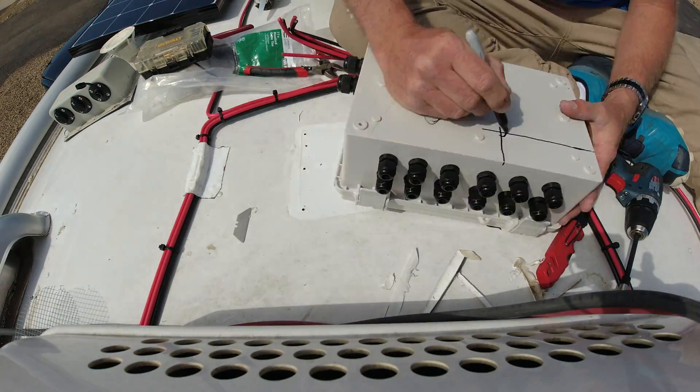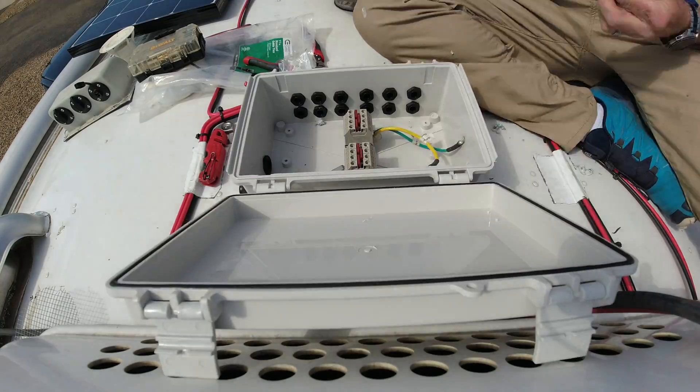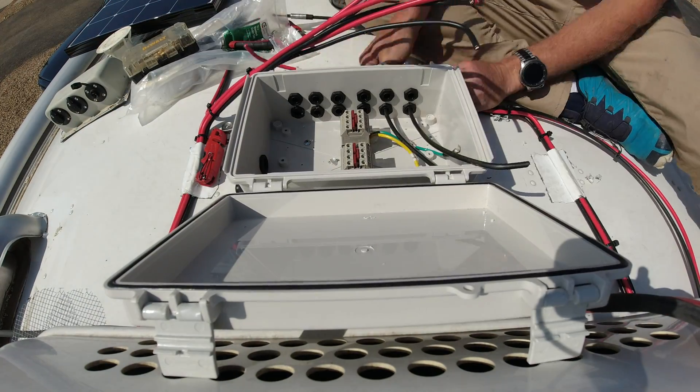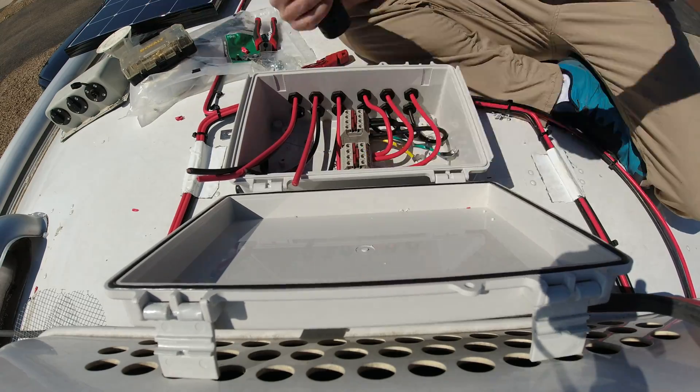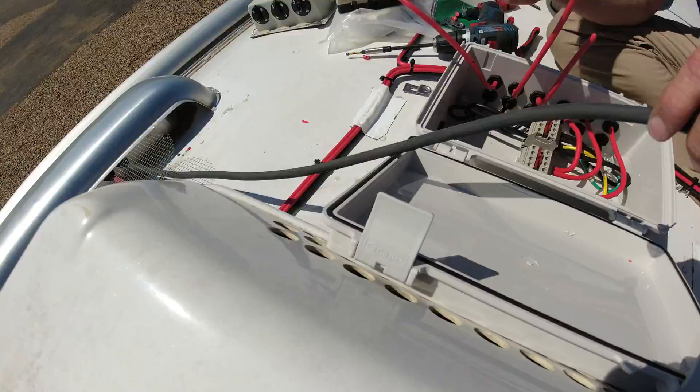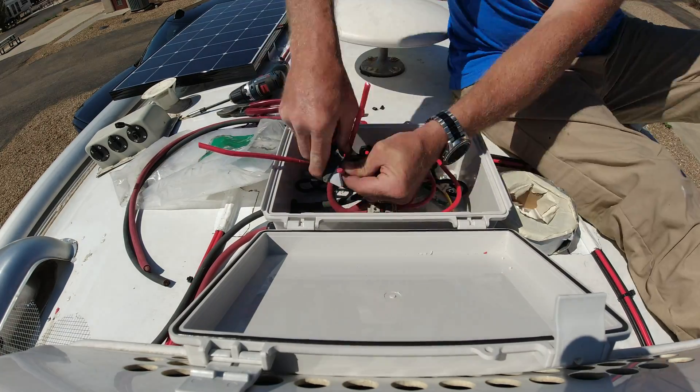Pretty much every install we do has EasyStarts. We always recommend them if you want to run the AC on your system. Even with the 3000 watt inverter, if you don't have an EasyStart, the Multiplus goes into fault because it can't handle the startup punch from the compressor of the AC units.